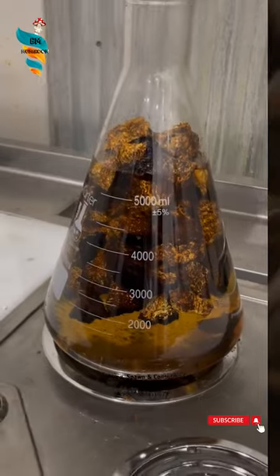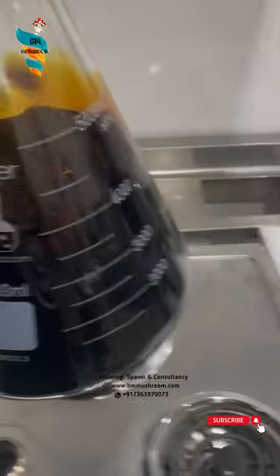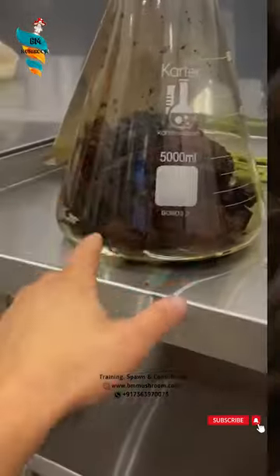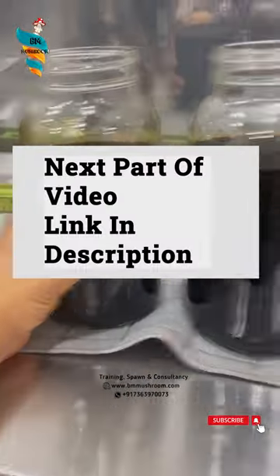Number 3: Dual extraction. This uses both alcohol and hot water to dissolve the medicinal compounds of mushrooms. This is beneficial as we are receiving the full sweet of goodness.